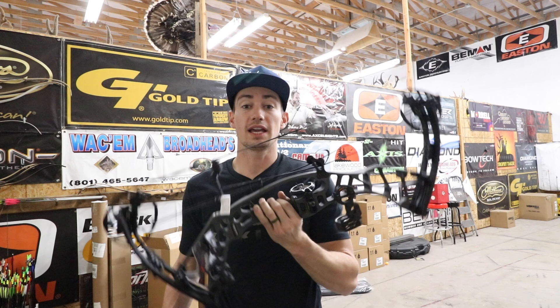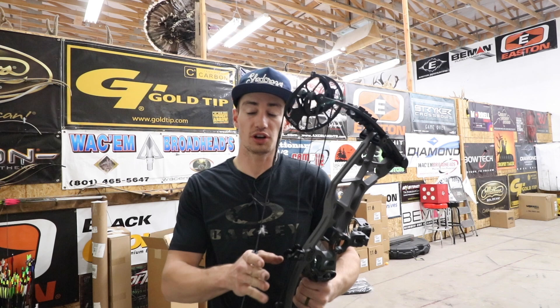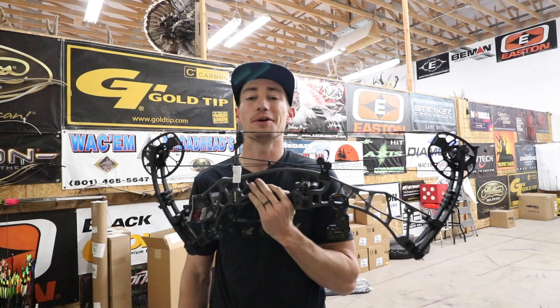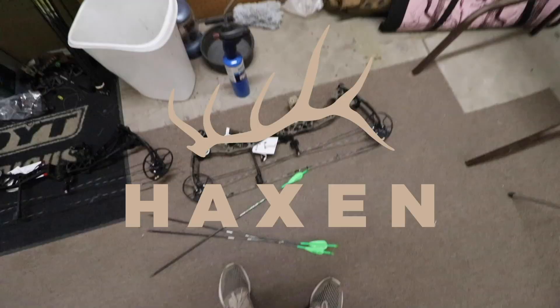Welcome back guys to another episode of Hacks and Hunt. In today's video we are going to be shooting the Hoyt Axius Alpha at a short draw of 25 inches. We're going to throw it through the chronograph and see how fast it's shooting with a 437 grain arrow at 25 inch draw. So if you guys want to see how this bow performs at 25 inches, go ahead and stay tuned.